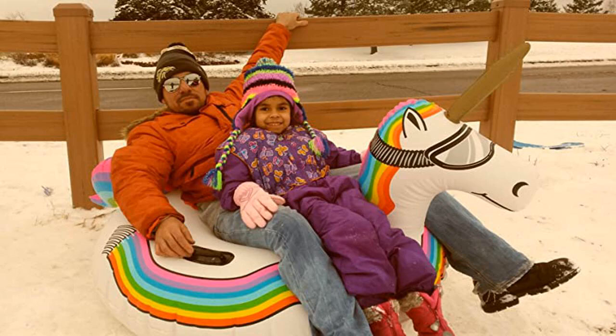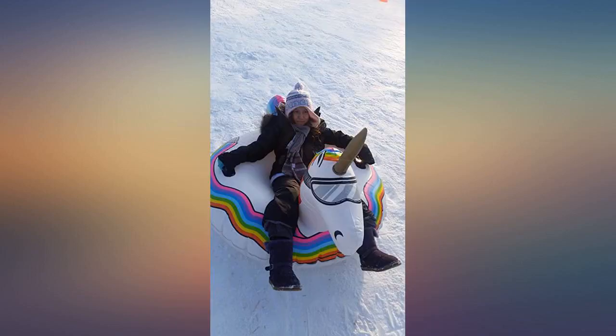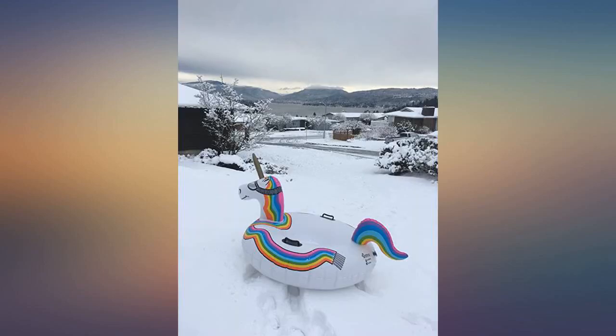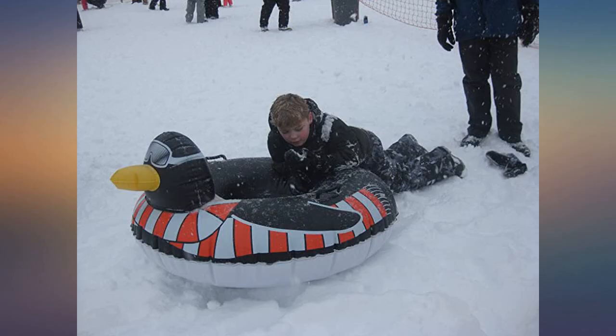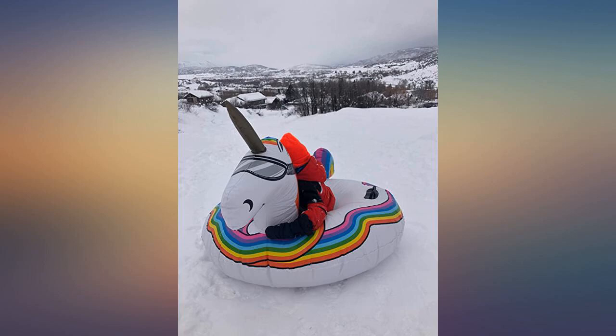There are handles to grab on each side, and the wacky head keeps you from being thrown. The materials seem thick enough, but I would caution you not to allow any sharp objects — a dog's nails, a belt buckle, etc. — on it, and would only suggest using it up in the mountains with a snow base, and not where snow is thin causing it to snag on a branch or sharp object.